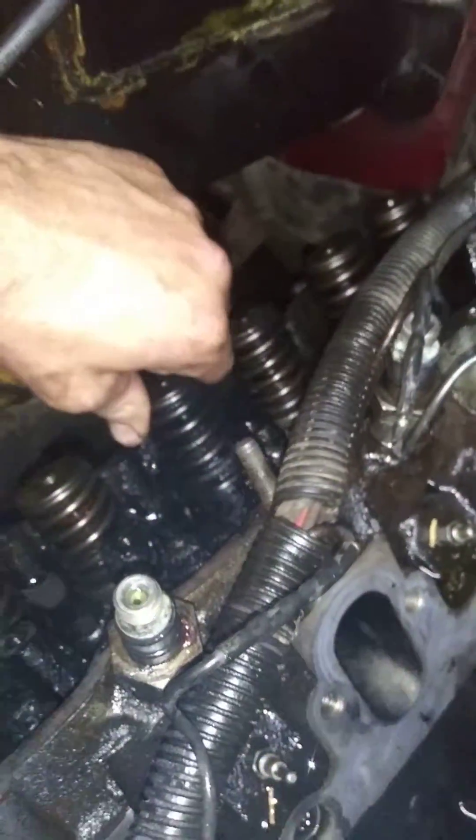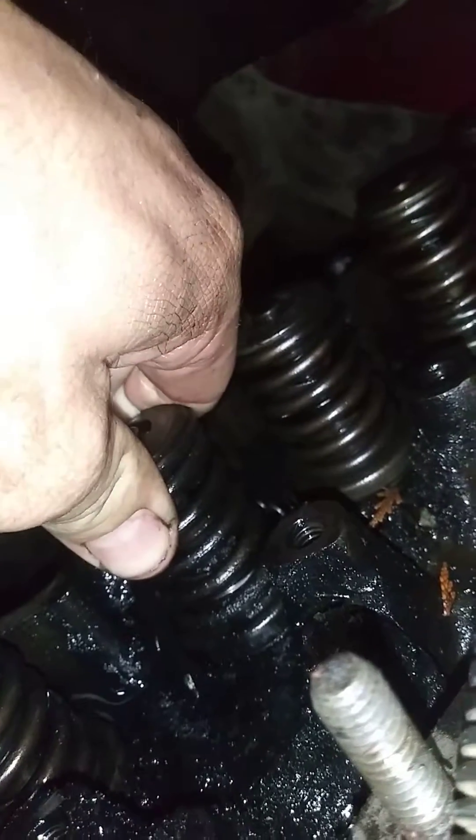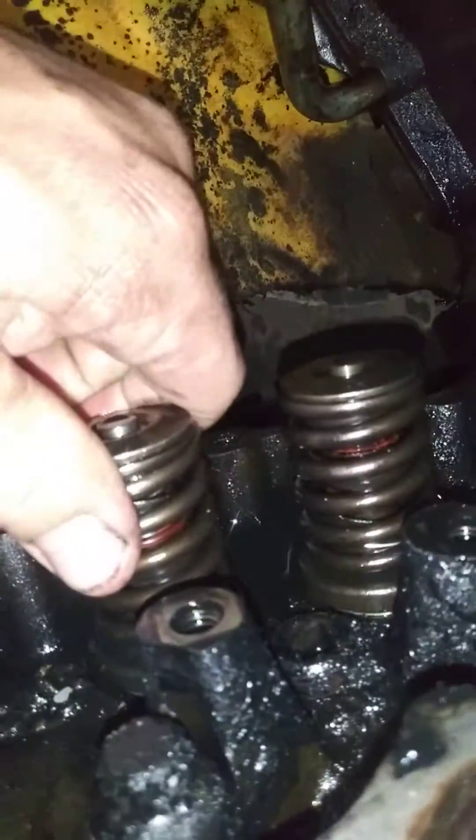Here's cylinder number five exhaust. That valve guide is done or out. Here's intake — no movement, no movement. But you can see all the schmooze and the soot that's been coming out and burning everything up.